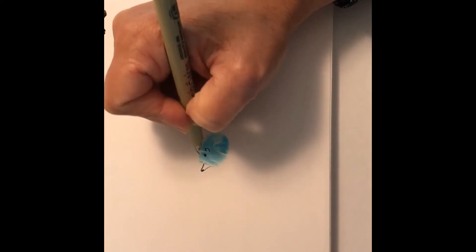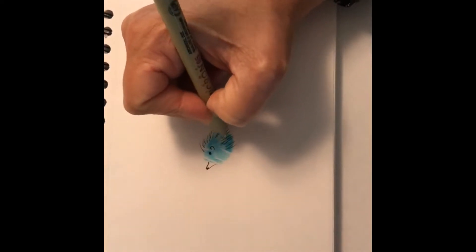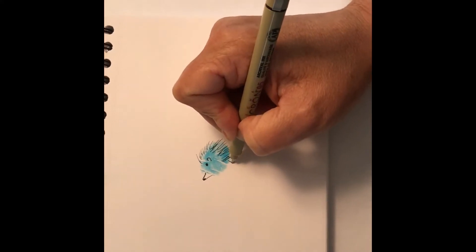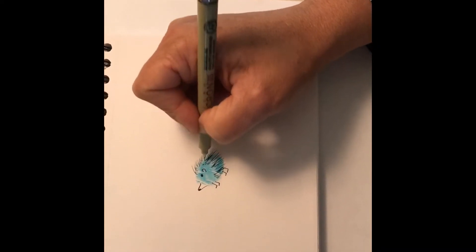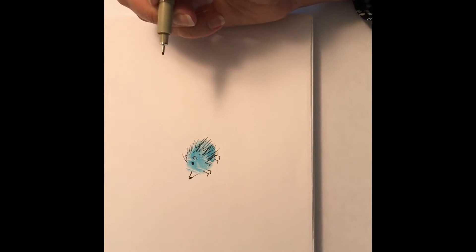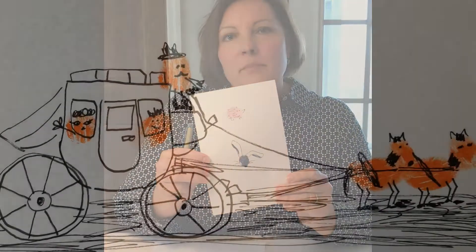I'm going to turn this little blue thumbprint into a hedgehog. Use your own creativity here — you can make it look however you want. I'll give them some little feet. I don't want you spending a lot of time on this — I know you all have a lot of work. This is just to do something fun and get our creative juices flowing. There's my hedgehog example.